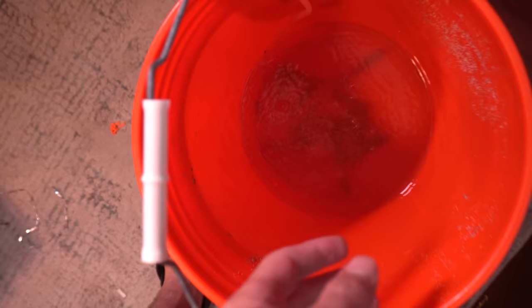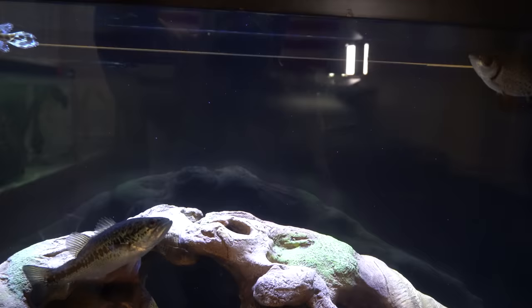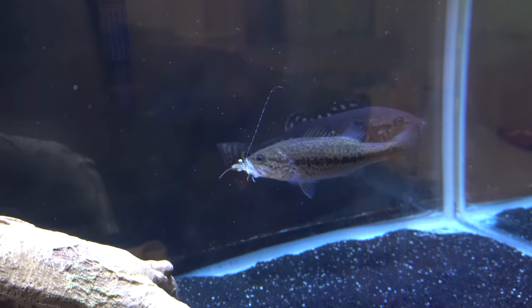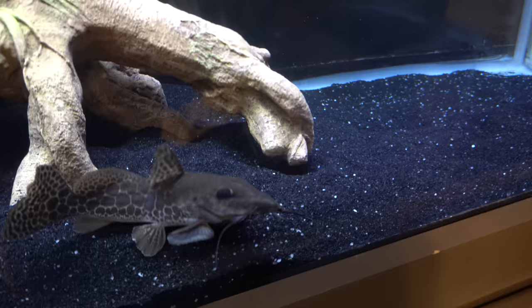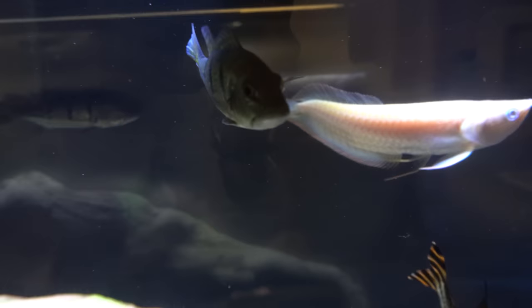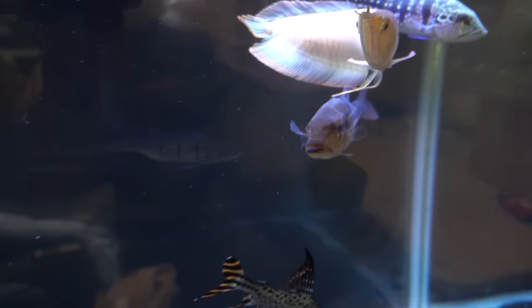Now let's grab a little baby shrimp. You know where we've got to drop it — these fellas right here would love this. Are you guys ready? Here you go. I think this is going to be pretty quick. Tiny the savage didn't even let it get down to the bottom! Now everybody wants to get it out of his mouth — look at the azul. Tiny's not so tiny anymore. Suck that thing down. Giraffe nose, flag tail, Orinoco meta, temensis, albino arowana, the azul. This tank looks so amazing.